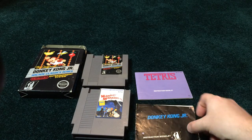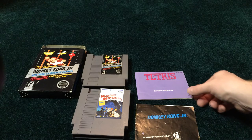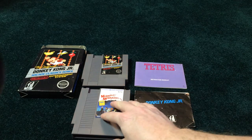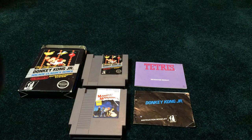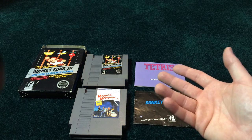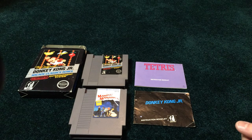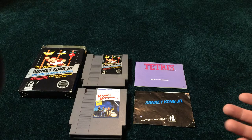So I got those three things for $25. It seems like $25 is the magic number for me lately. If you broke it down by saying the cart $10, this manual $15, and that thrown in for free — I think that's pretty good. I was happy with that.